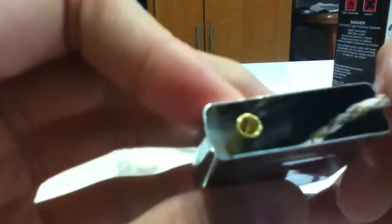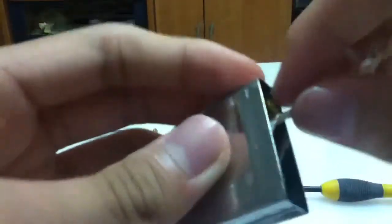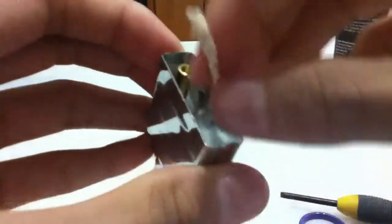Next, you're going to put in your rayon balls. So you just put the wick to the side and put one rayon ball in first. Pack it down. Then you're going to fold the wick to the other side. Put another rayon ball in. Then you're going to fold your wick all the way in, then put your last rayon ball in.